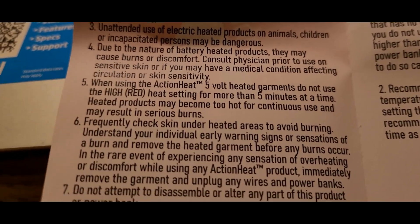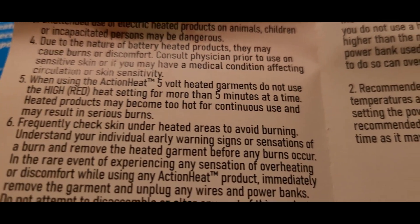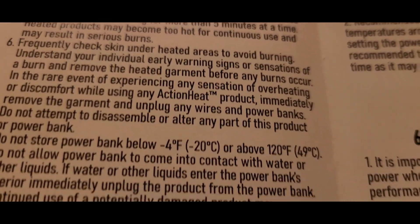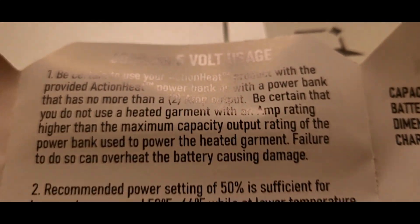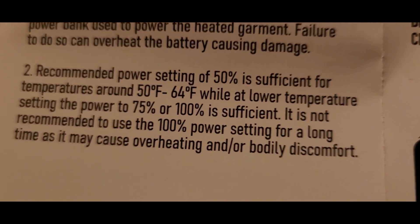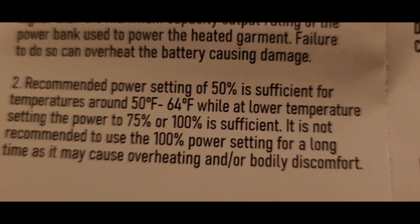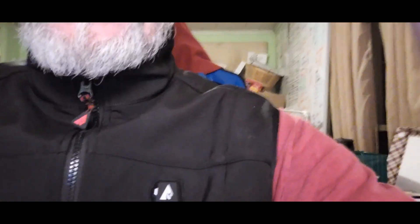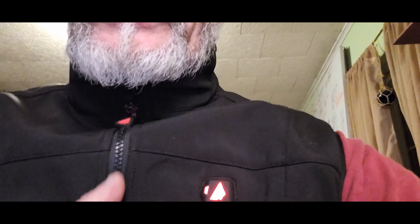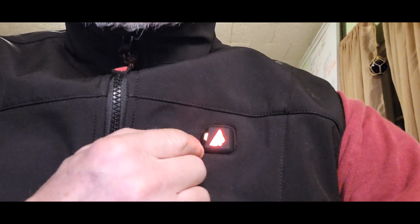It says don't use the red — the high setting — for more than five minutes at a time, as the heated product may become too hot and result in serious burns. They recommend that the 50% power setting is sufficient for temperatures of 50 degrees, while lower temperature settings at 75 to 100 degrees are sufficient. Red is 100% — no more than five minutes at a time. The next setting is probably 75%, and then the low setting.